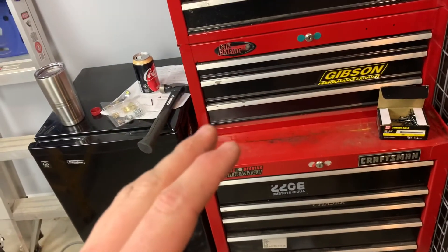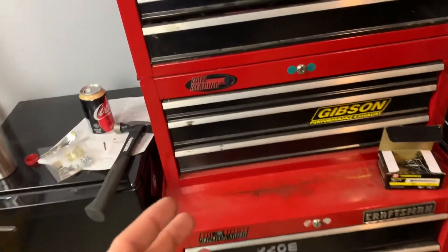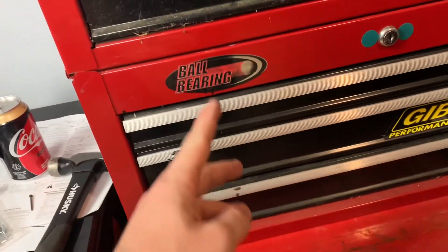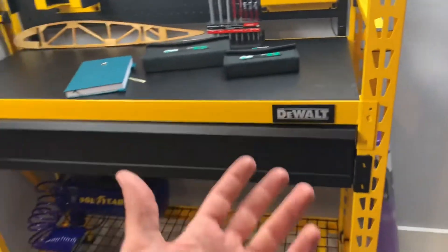The comment was: 'Those toolboxes don't have ball bearing slides.' But literally it says ball bearing — if you had paused it and read it. The comment was in regards to the workbench video.